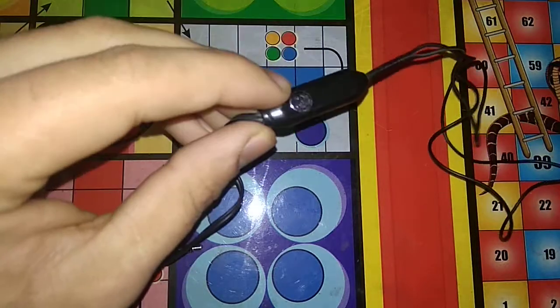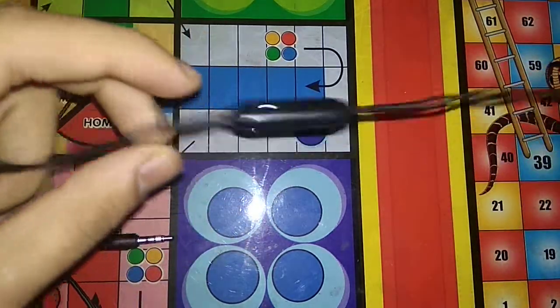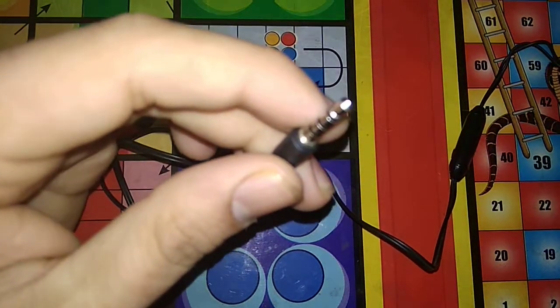You can buy earphones for just 30 rupees and use them for sound recording. These earphones use a 3.5mm jack.